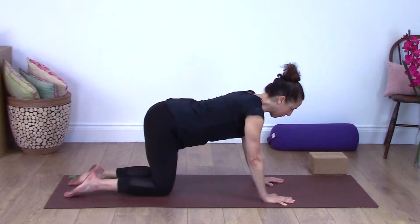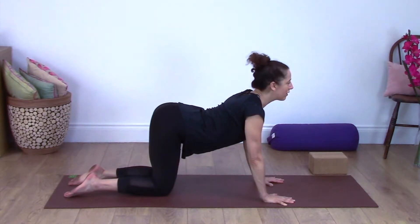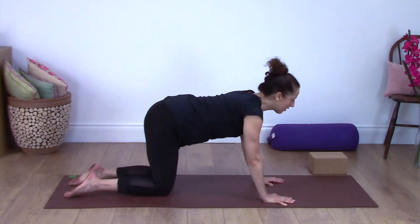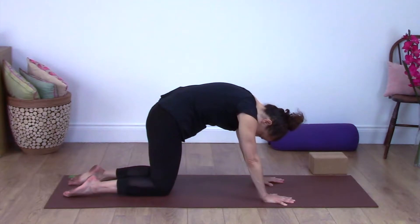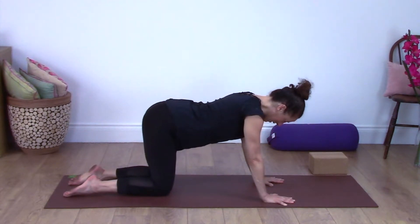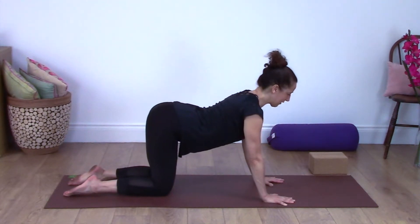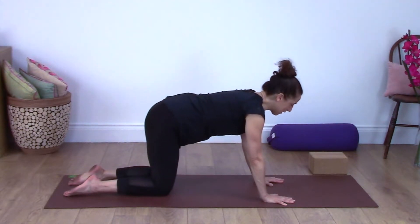We're going to start tipping the tailbone up to the sky, extend your chest bone forwards, and look forwards. Then the other way — rounding the back, turning the tailbone down to the floor, lifting up through the shoulder blades, and looking between your knees. Then moving back the other way — tipping your tailbone up to the sky, looking forwards, and then the other way slowly.